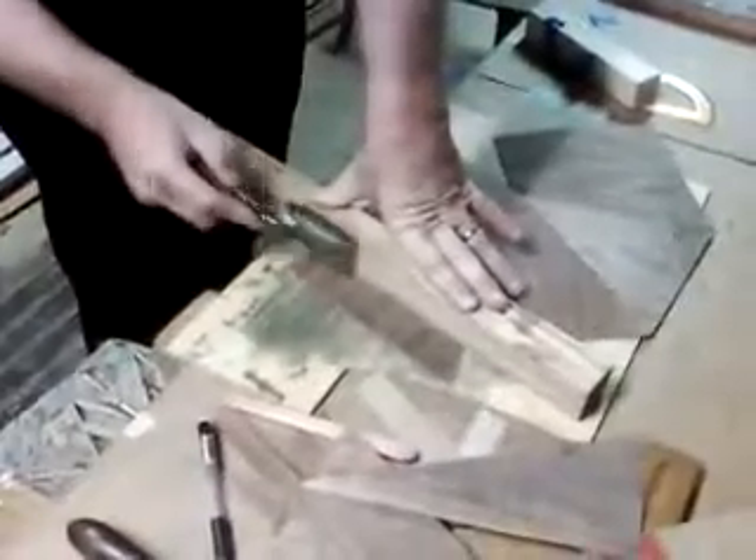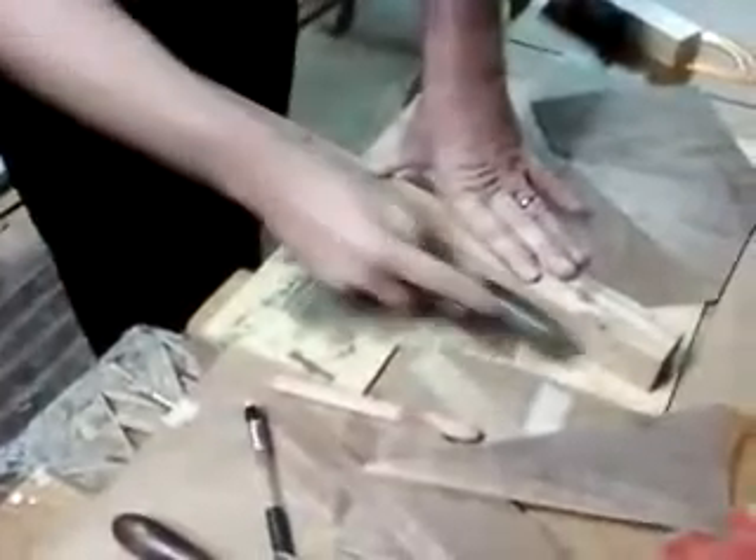You want to make sure the straight edge is on the piece you're going to use, because of the way the veneer saw is sharpened. One side is beveled, so the scrap side of the cut is going to have the bevel, while the other piece will have the nice straight cut. We're going to roll this over and tape our last piece into place.